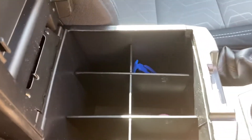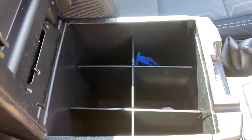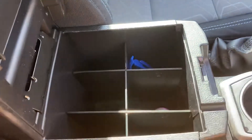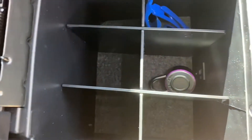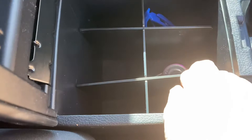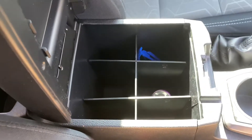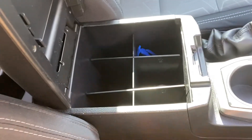This came with dividers — there are two slits, and this piece goes into the other piece and crisscrosses to give you six different compartments. Over here I have my lock for the gym, my son's glasses. You can put towels in here, flashlights, whatever you need. It organizes everything really, really nicely. I would highly recommend getting this to keep your cabin a little bit more organized.